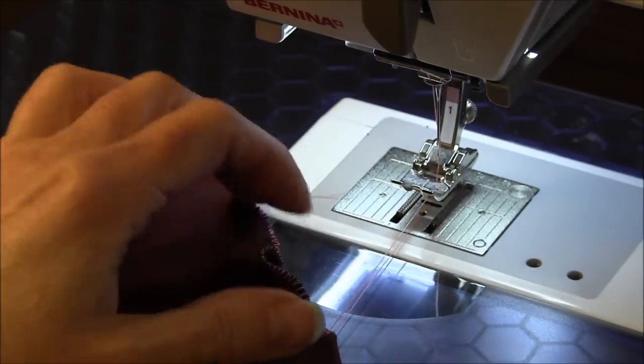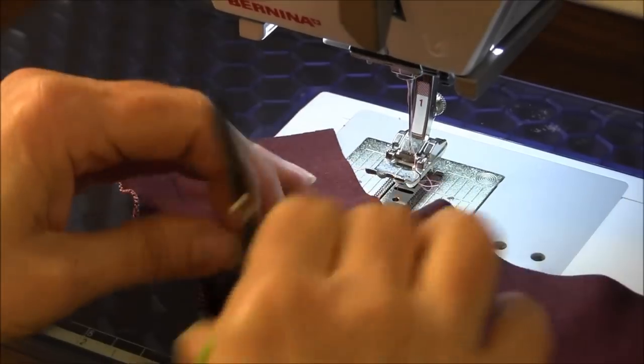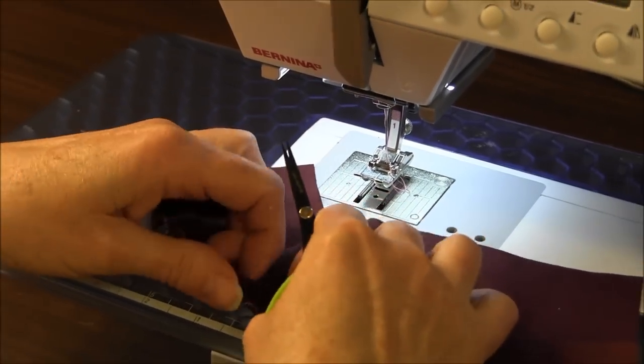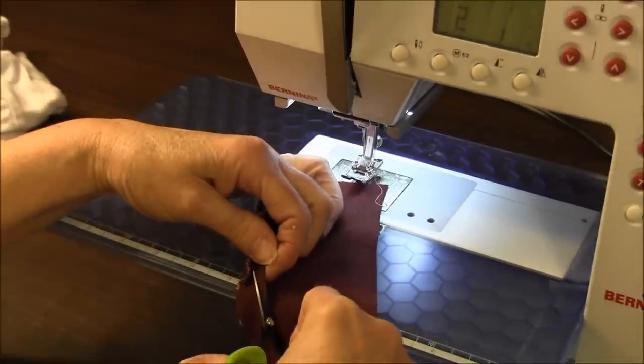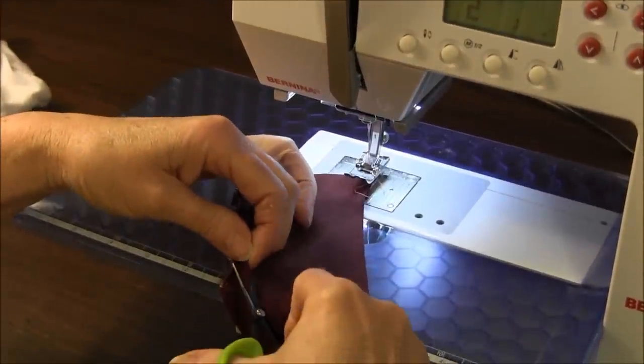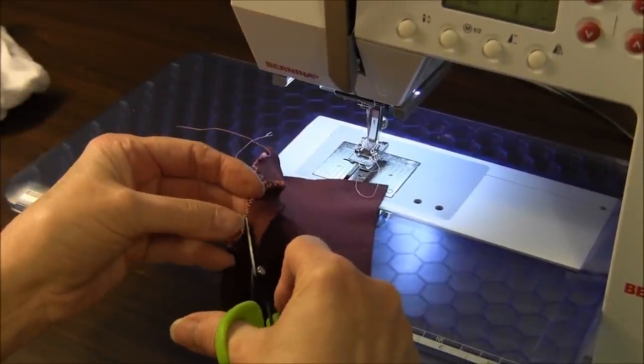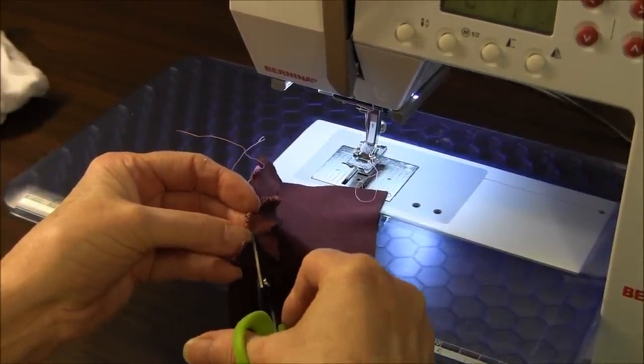Afterwards, you take it, you turn it over, and you are going to trim the material close to the stitching line on the back.